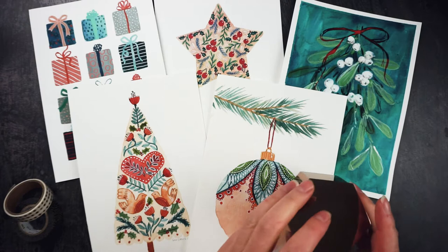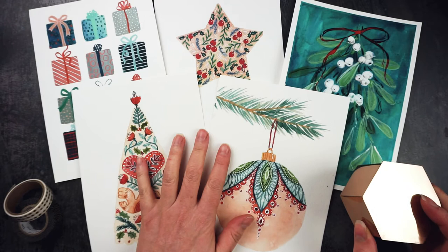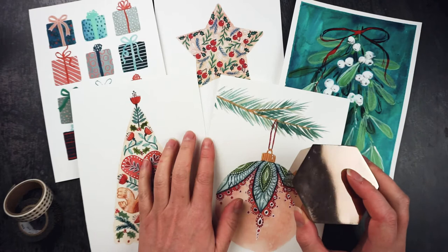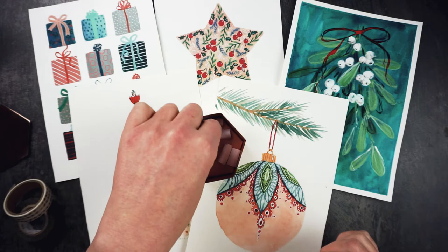Hi, this is Lou, welcome back to my channel. In today's video I'm going to be doing another Christmas themed card design. I've selected 12 themes at random and they're in a little pot. I've done five of them so far and today I'm going to do number six, so let's find out what we're going to do today.